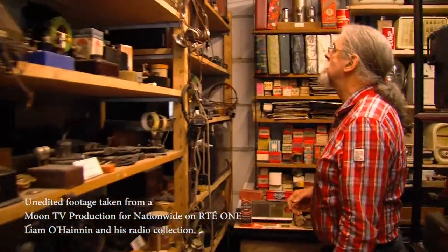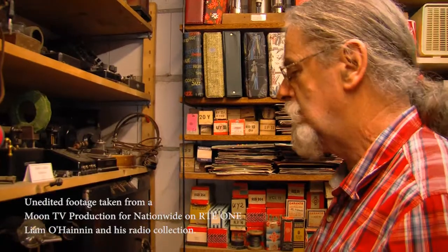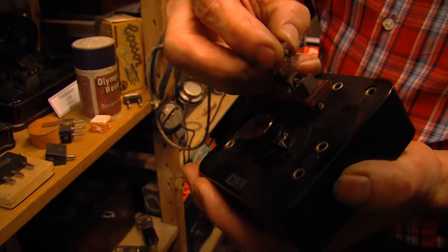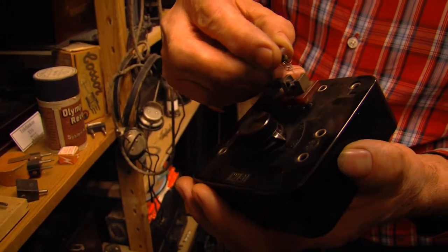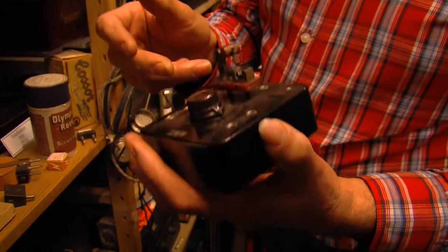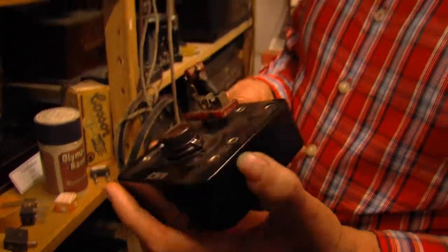Here we have really the start of radios. We have crystal sets that the older generation would know. You had a piece of different minerals that you could use to reconvert the signal back into sound. You had to use this little piece of wire and find a place on the crystal that done the job, and all you needed was an aerial and an earth and you had a cheap radio.